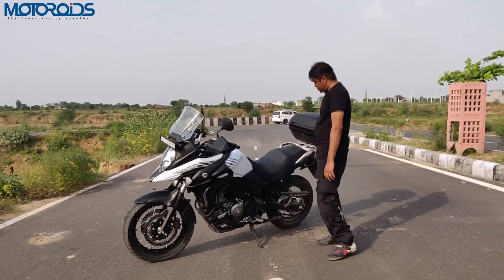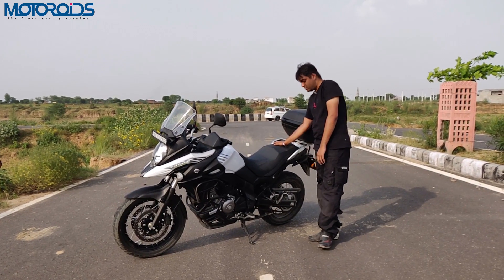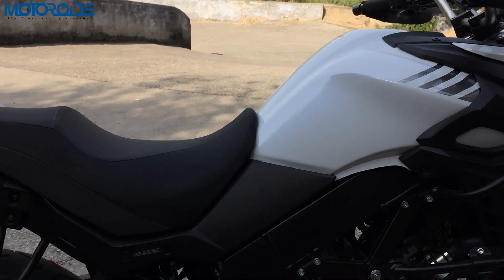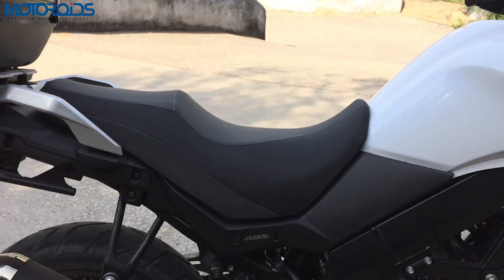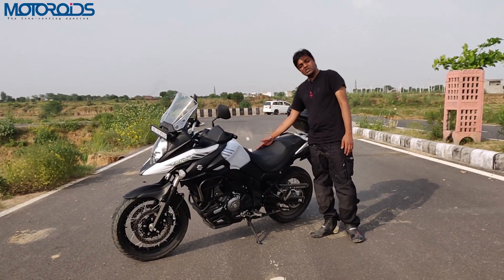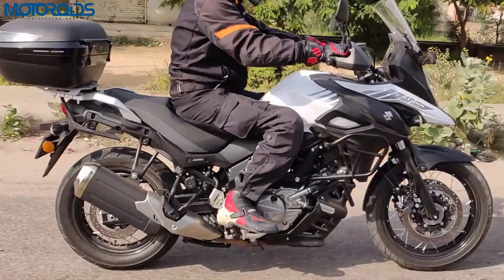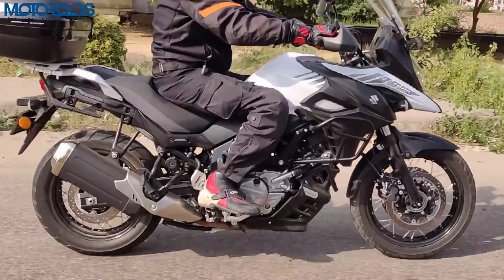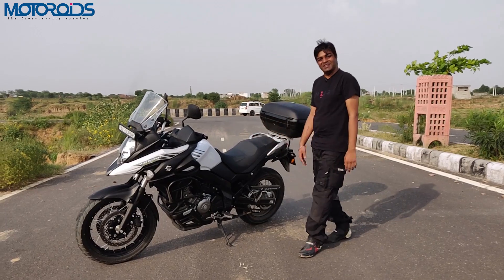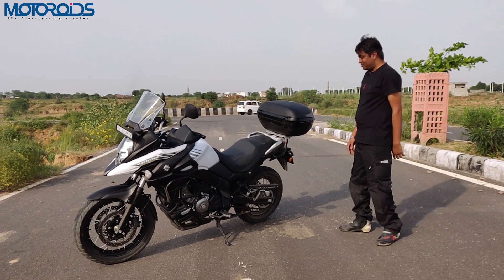We haven't been able to get anyone on the back seat. However, Suzuki suggests this is a motorcycle designed for two-up riding where the pillion should also be comfortable, and by the looks of it this is a pretty wide seat — almost as much as the rider's seat. I've been here all day long for about 7-8 hours and I have been very comfortable, so no complaints there whatsoever.